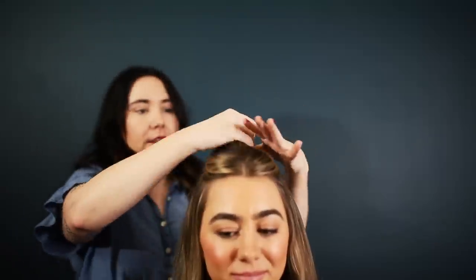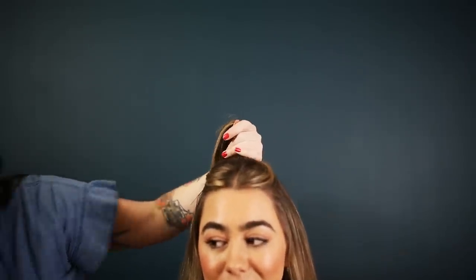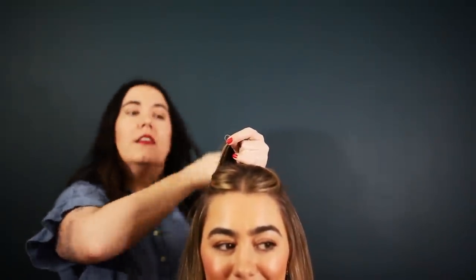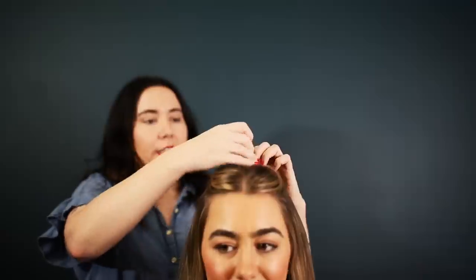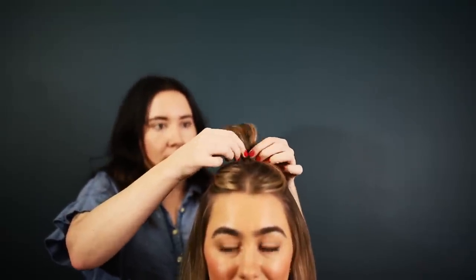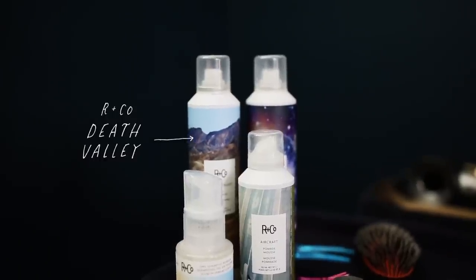Easy half-up hack: take a clear elastic and go to the top of the head like you're going to do a full ponytail, and then just leave that there and use a little dry shampoo to give it some texture.